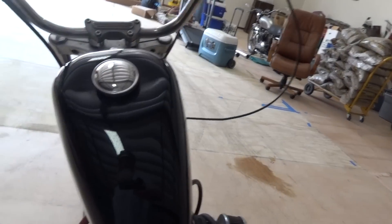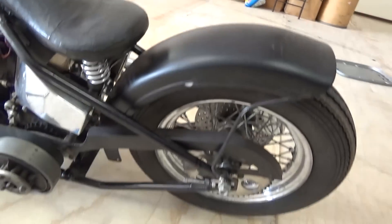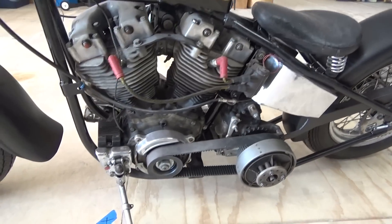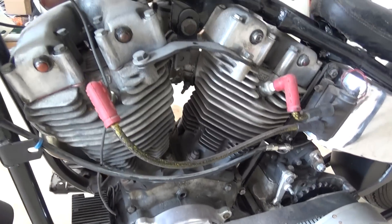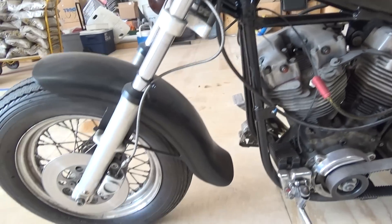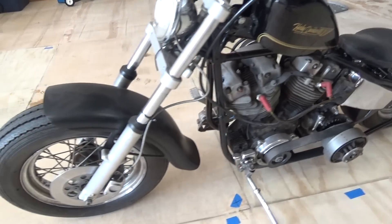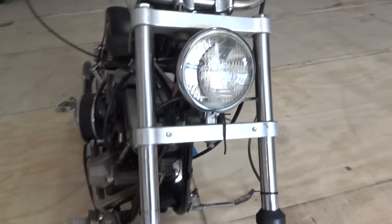I've tried to sell it as-is, where it is. If we don't sell it, then we'll put it together. It was a nice little project — should run pretty easy. I haven't tried to start it yet; it needs wiring. A good little matching number bobber project for somebody.